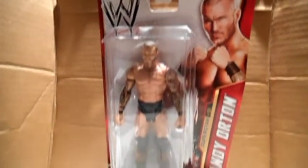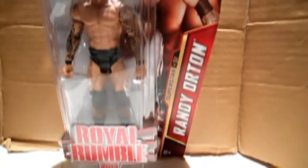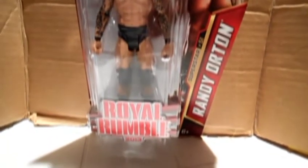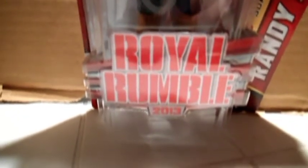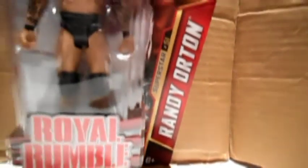Welcome to Billy's Figure Reviews. Today we review Basic 32 Randy Orton. He's superstar number 51 of the 2013 series. On the bottom it says Royal Rumble 2013. There's a picture of Randy Orton, and on the side it says superstar 51 Randy Orton.